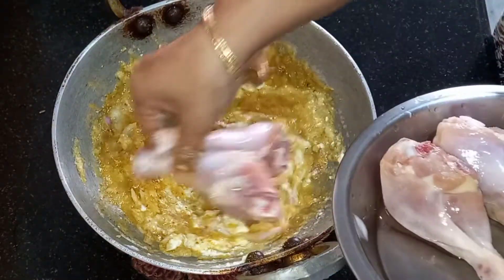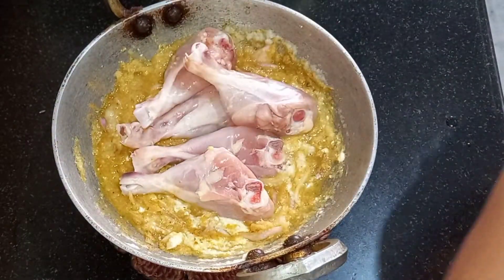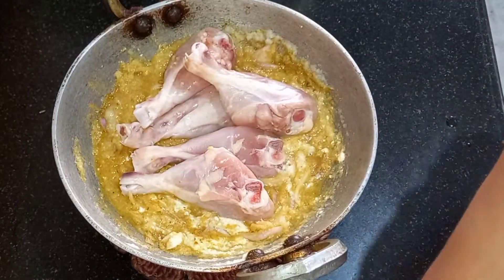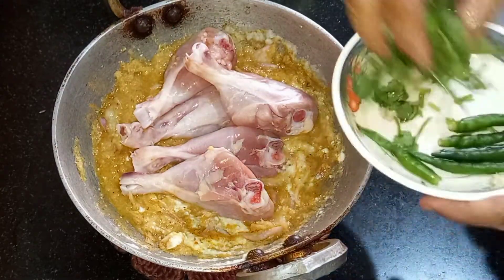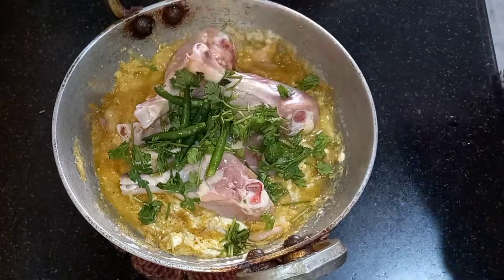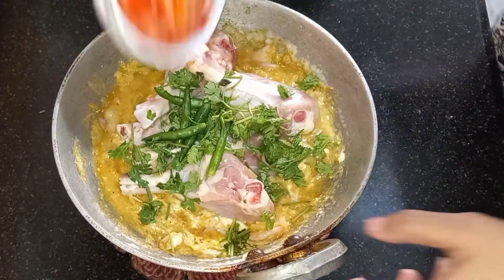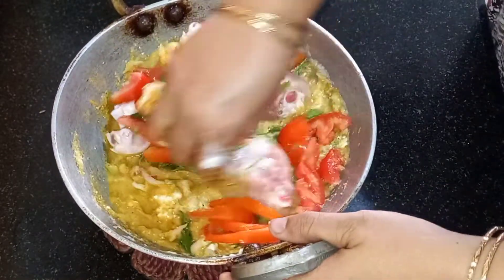Then add the curd. Then add the chicken. I have taken chicken leg pieces as my kids prefer having them, but you can take a whole chicken also. Add the coriander leaves, the green chilies, and the tomatoes, and mix them nicely.